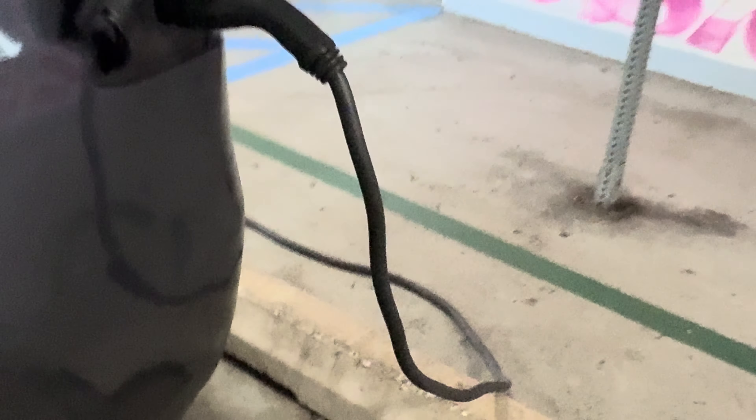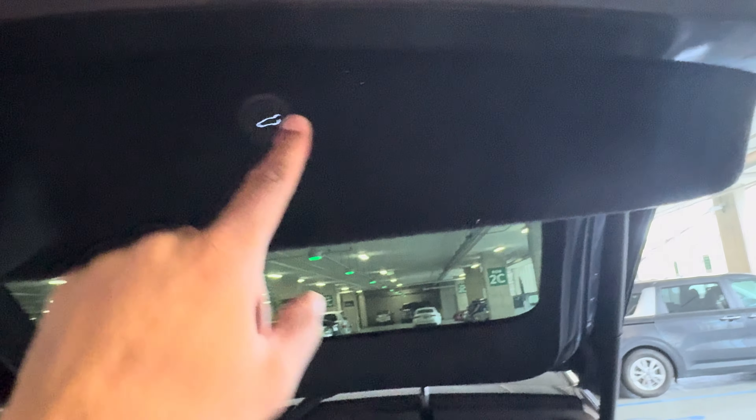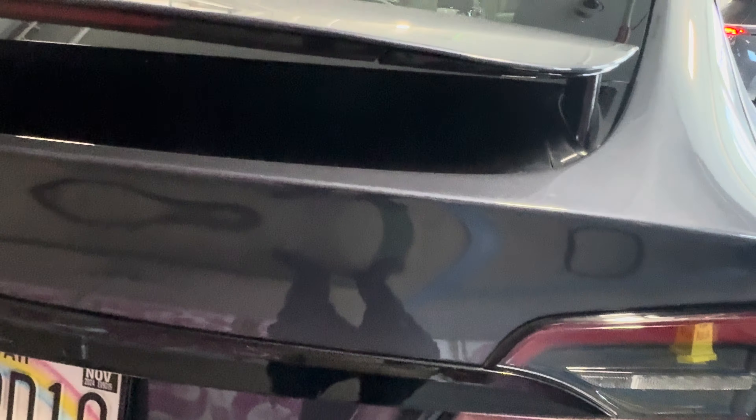That is the frunk. To shut it, just go ahead and make sure it's shut like that. Now for the trunk — to close it, you'll find a button right here at the top. Press that and it closes the trunk.